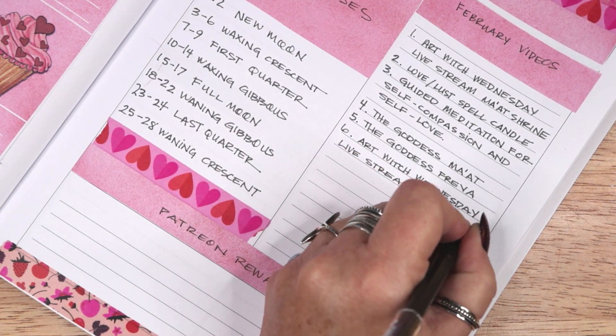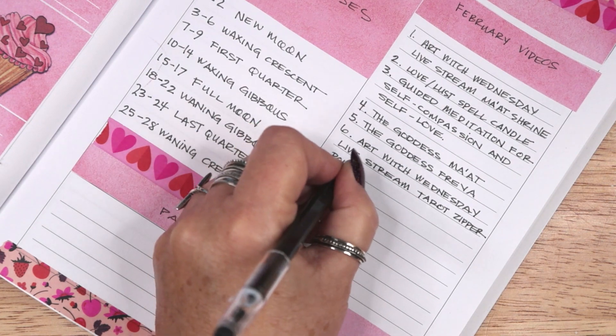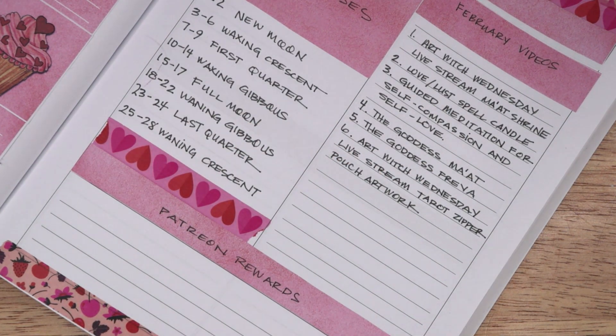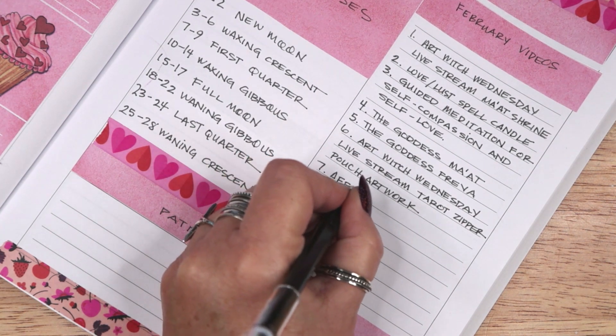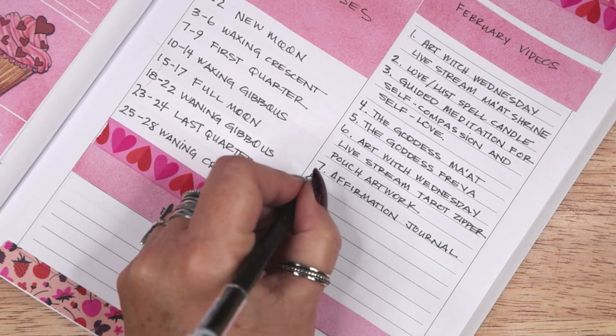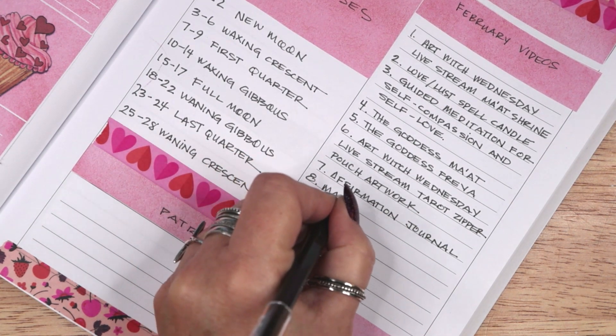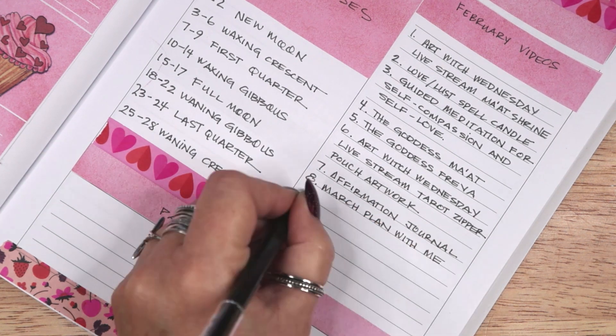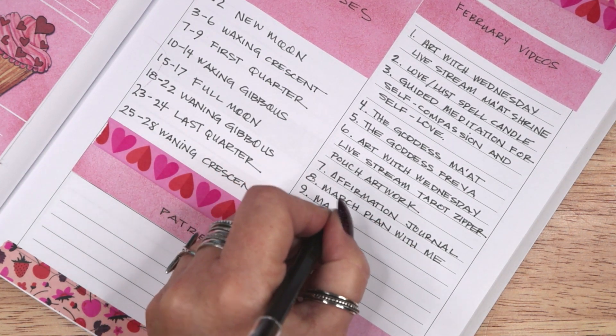My upcoming Art Witch Wednesday live streams will be on the first and third Wednesdays of February. I will be crafting a shrine to the Egyptian goddess Ma'at on February 2 and creating an acrylic painting on February 16. I hope you will join me for those live streams at 4pm Pacific Standard Time.